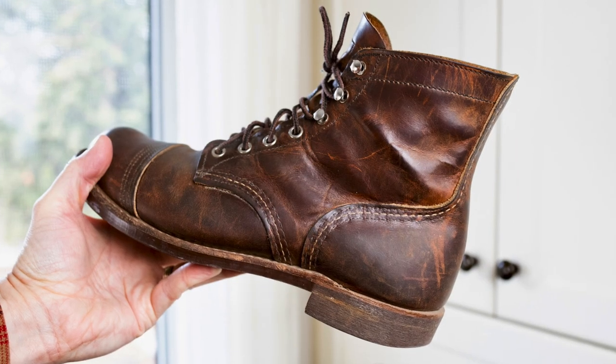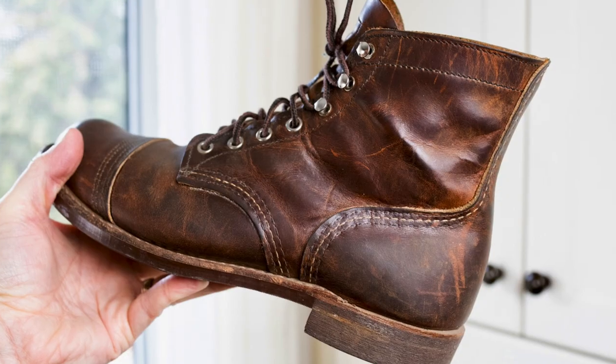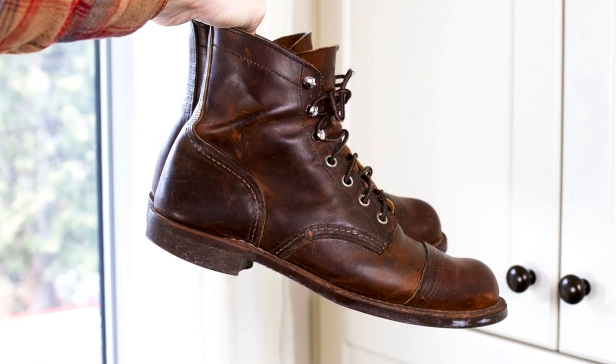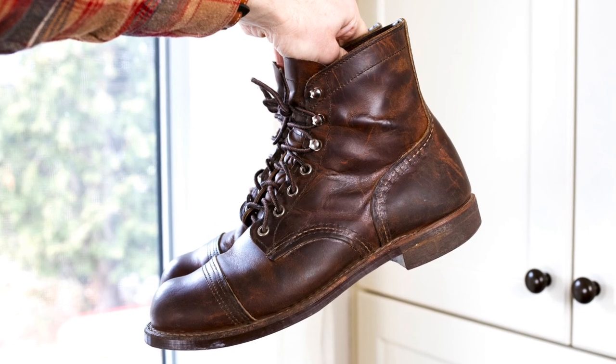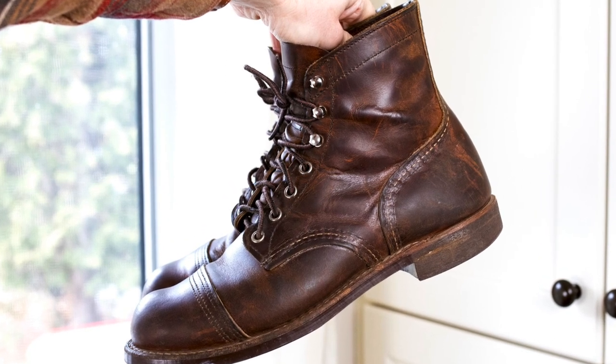These are in copper rough and tough leather and I'm a big fan of SP Foot Tannery. I've got a few different pairs of Red Wings and I'm just a really big fan of their leathers. They're super hardy, really hard wearing, and really easy to replenish and bring back to life with just a good clean and condition.